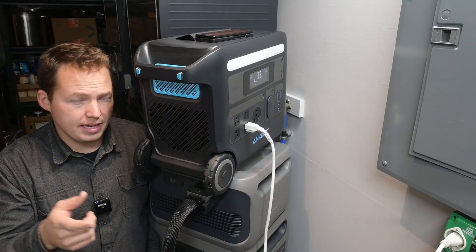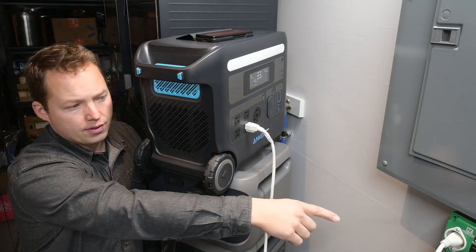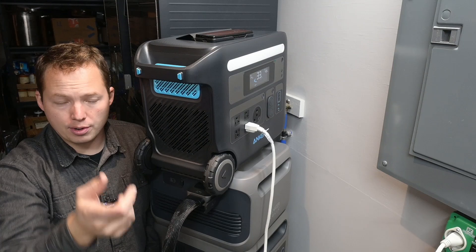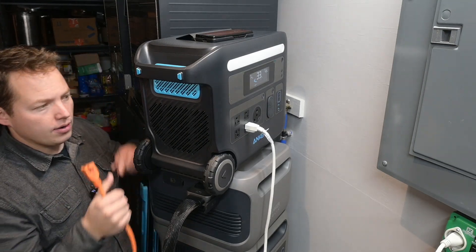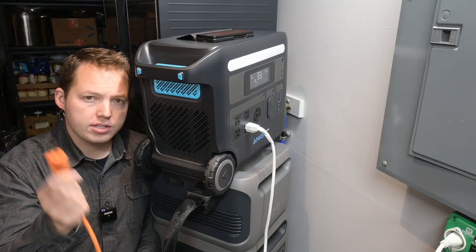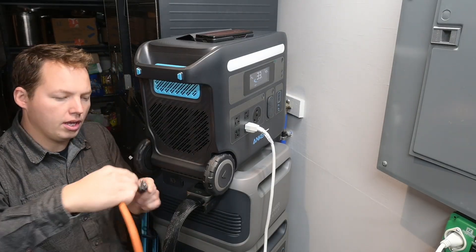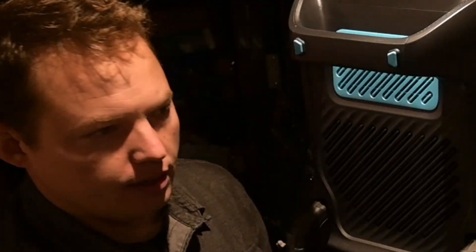Now let's test the UPS function. We're still connected to our transfer switch and powering the furnace, but at the same time we're going to start recharging the battery — this could be coming from a generator or any other power source. I don't think it should interrupt power to the furnace at all when we plug in.